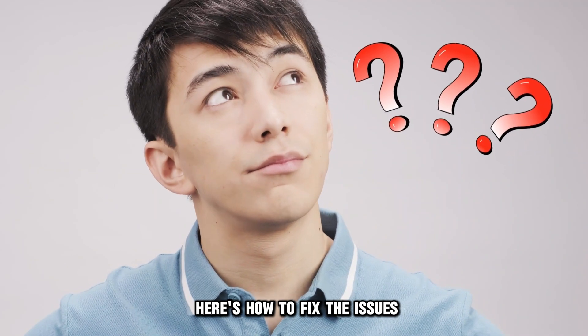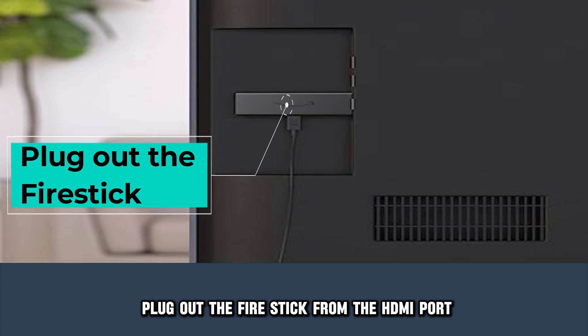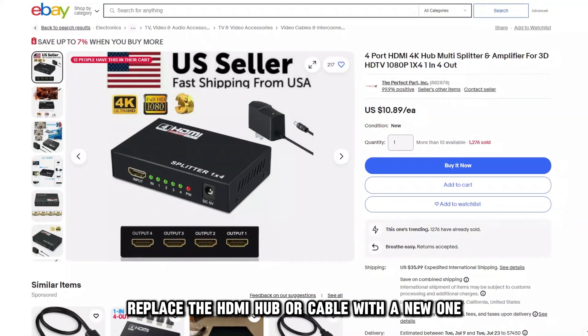Here's how to fix the issues. Repair any loose connections. Inspect if the fire stick is well fitted into your TV's HDMI port. Plug out the fire stick from the HDMI port and re-plug it in. Replace the HDMI hub or cable with a new one.